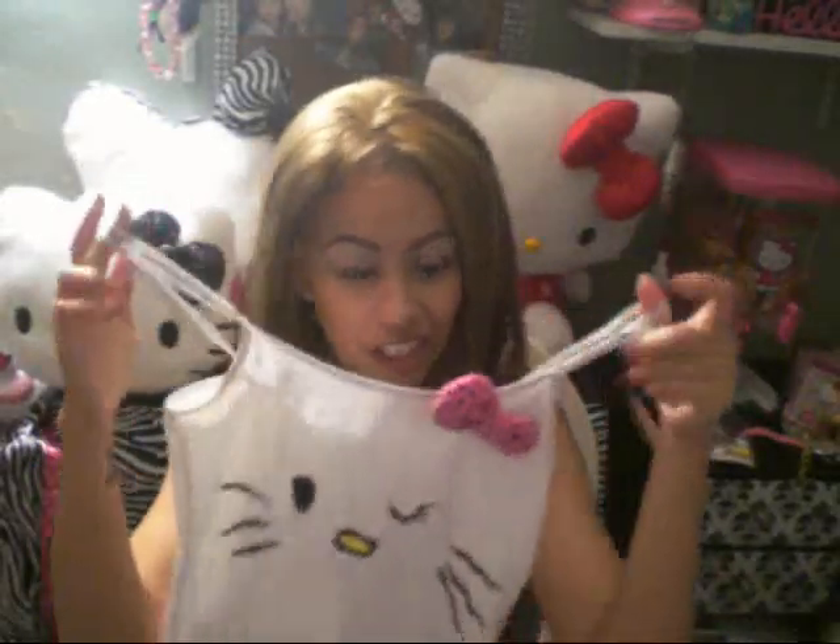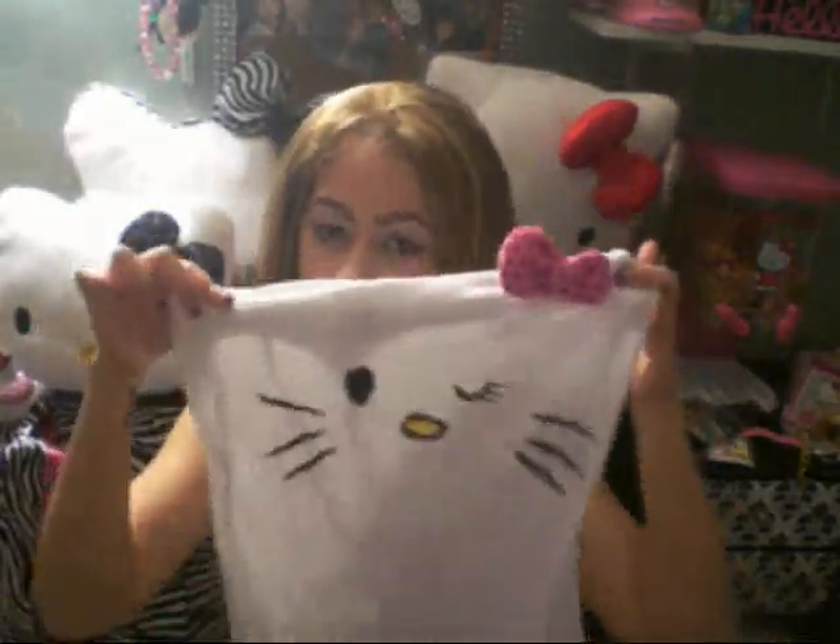This is one of the projects — this Hello Kitty shirt. Actually, this is the tank top that I've been wearing a whole lot and it has a lot of stains, ketchup stains. So I was like, why not try to make a Hello Kitty shirt? So this is my tank top.